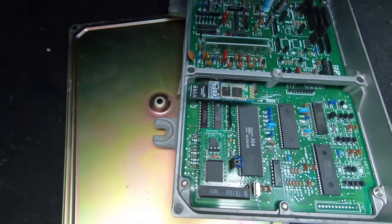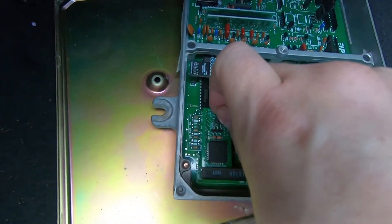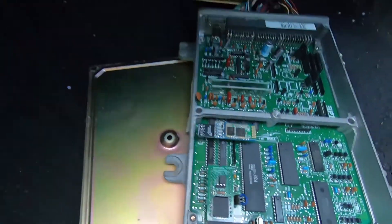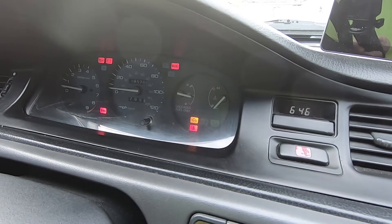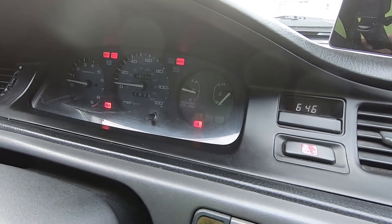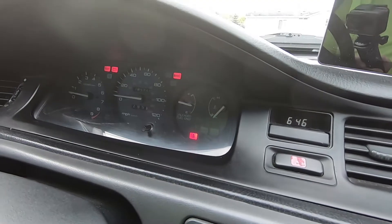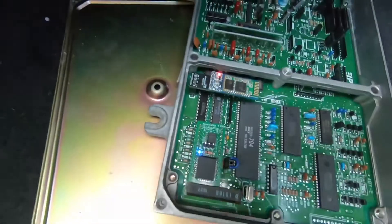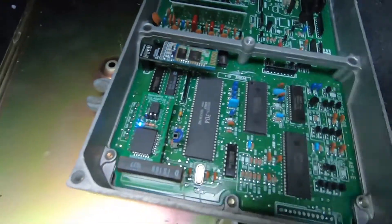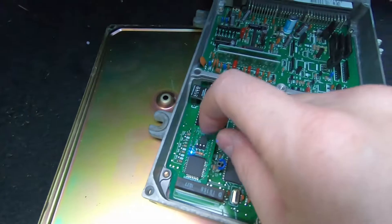Turn it off, put it on tune slot two, and turn it on — it blinks eight times for tune slot number two. That shows there's one chip doing both tunes just with the change of this jumper.